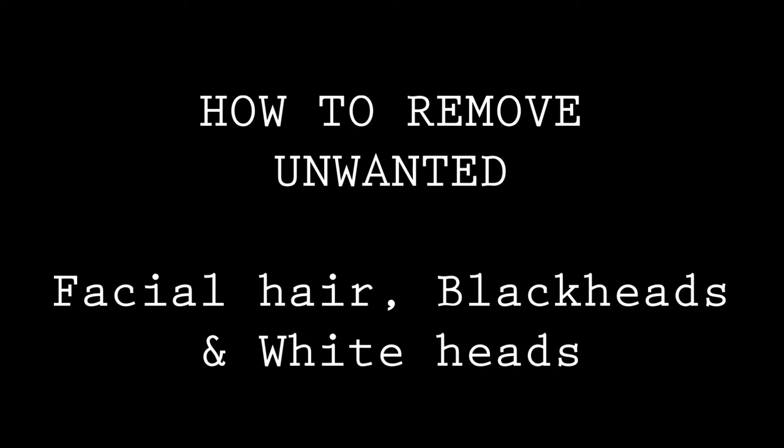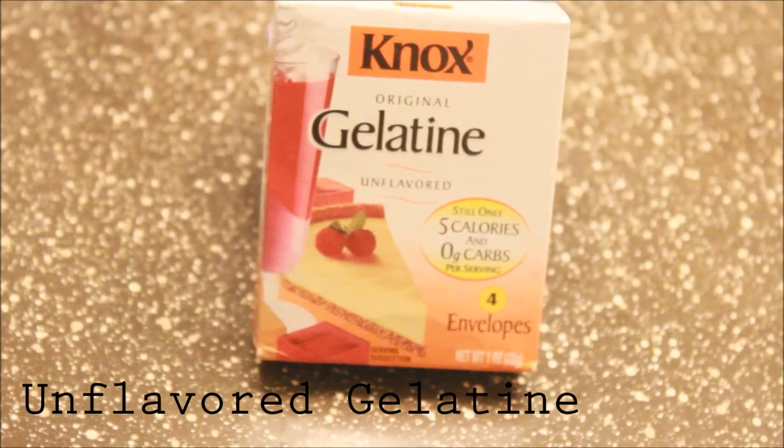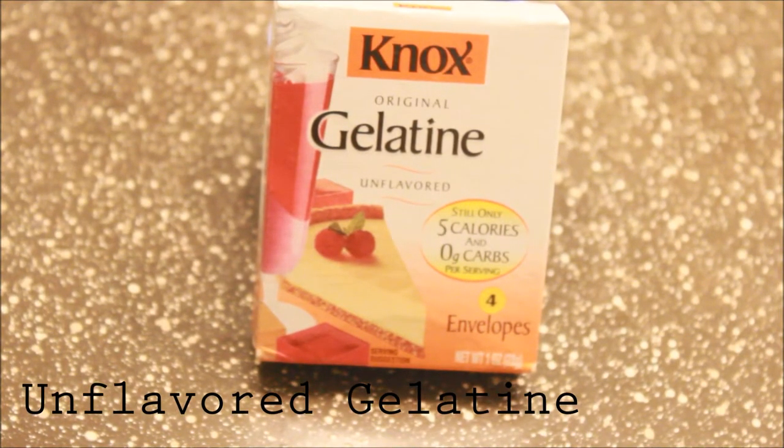This mask will get rid of all the unwanted facial hair and all the nastiness that gets clogged up in your pores from wearing all that makeup. This stuff really works, so you can give it a try. You're going to need unflavored gelatin, which is the main ingredient — I got that from Walmart.